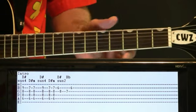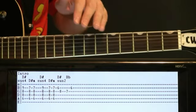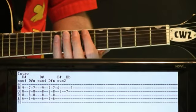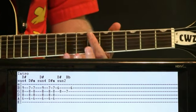Start with the intro here. We're going to be basing it around the D sharp chord — this will be in the original recorded key, so I'll be in the D sharp area. Start with the D sharp suspended four.